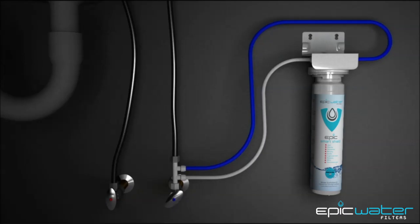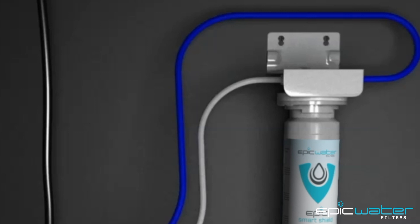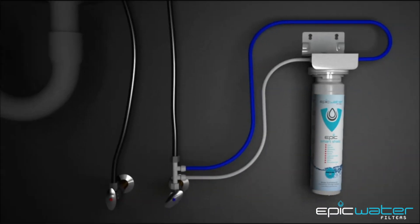Turn the cold water supply back on and check for any leaks. If there are any leaks, it's most likely that the blue or white tubing is not pushed in all the way to the push-fit connector. If you're able to pull the tubing out, it's not secure. Secure the tubing by pushing it into the push-fit connector with more force until the push-fit connector grabs completely.